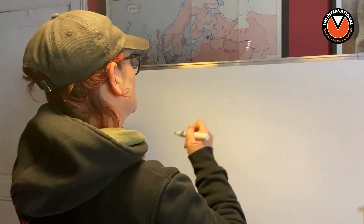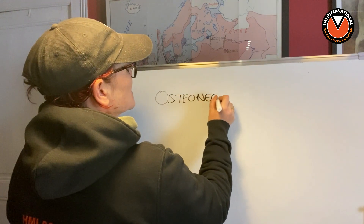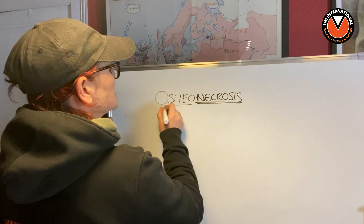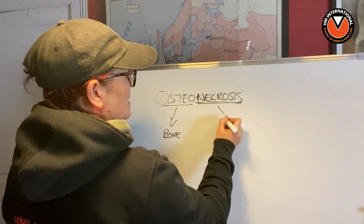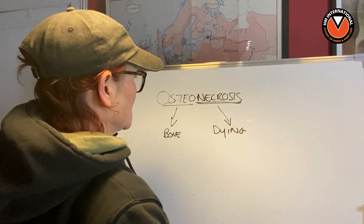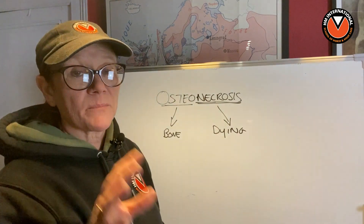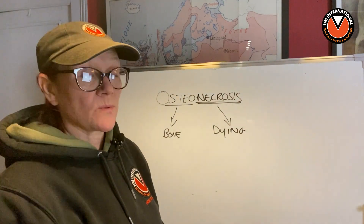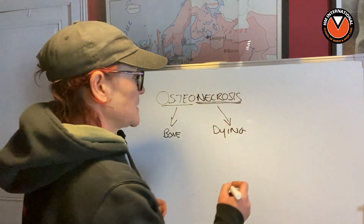So osteonecrosis — I'm going to write it over here. The osteo part means bone, so it's something to do with the bone. And the necrosis means that it's dying or has died. So osteonecrosis in the horse's foot — that's pretty serious. And in fact, by the time we get to that stage, we have a situation where we're not going back. We're not going to be able to save that animal. It's never going to be able to regrow P3.